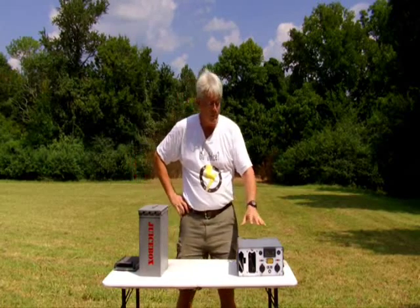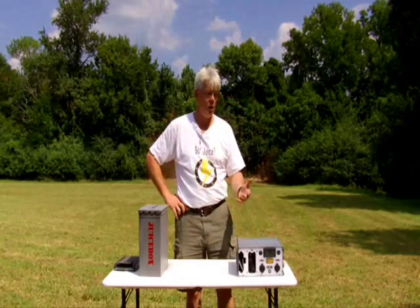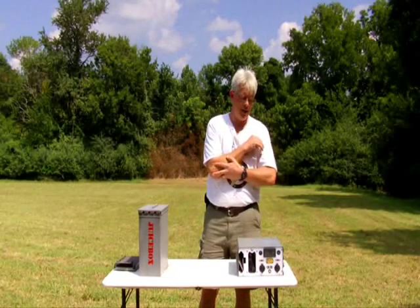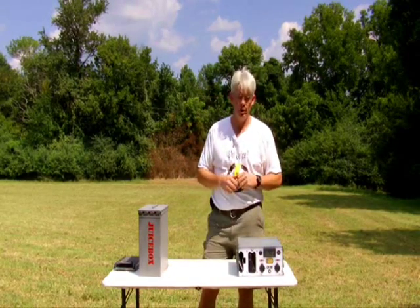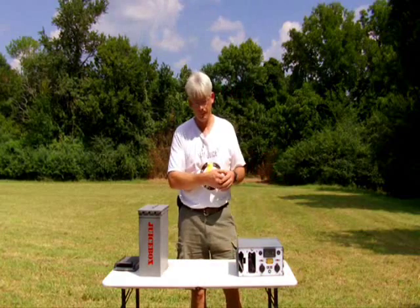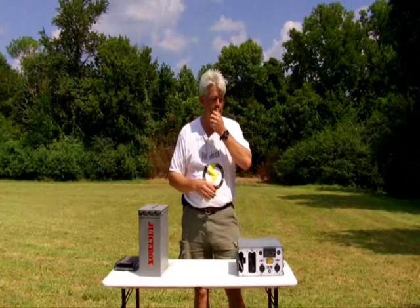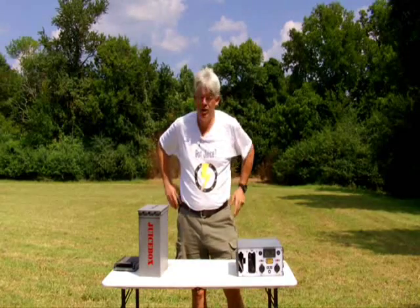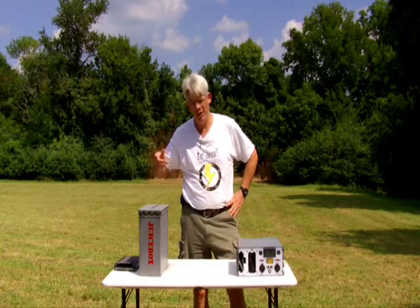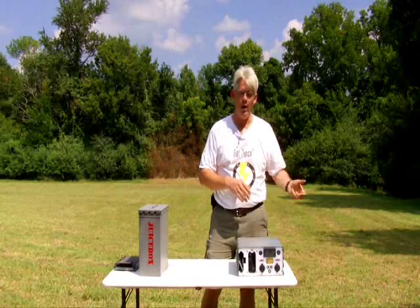Many people have opted to buy a Juice Box — which I guess I need to get in the habit of calling a Mark 1, because now we have the Mark 2. They buy a Juice Box Mark 1 and then also purchase a Juice Brick, which is another product we make built into an ammo can. It's got 48 amp hours of energy. That Juice Brick can be pigtailed to a Juice Box, and obviously you've just tripled your battery bank. A lot of folks running CPAP machines, medical equipment, booth vendors at expos, and serious ham guys end up using the Juice Box Mark 1 combined with the Juice Brick.